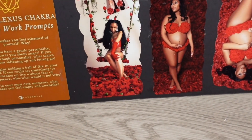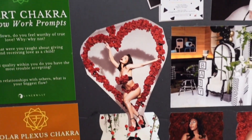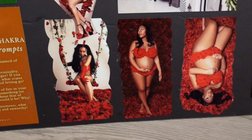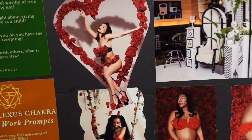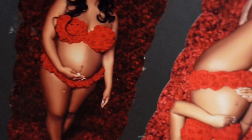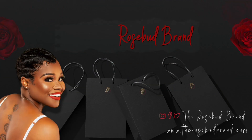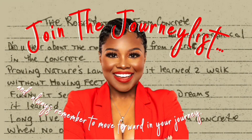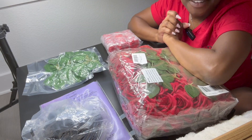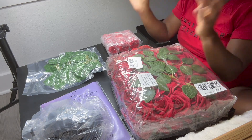It's on my vision board for my maternity shoot. So I am now about to create that outfit — that bra and panty outfit. I'm about to make that. So today on Jasmine's Journey, I am making my maternity outfit.